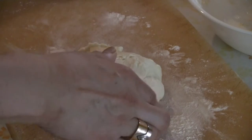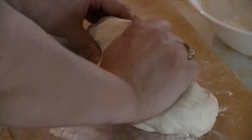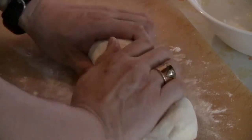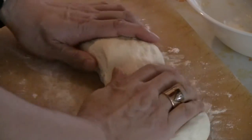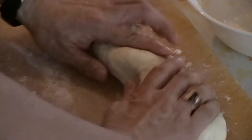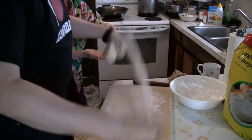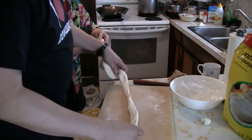Knead the dough for a few minutes to get it nice and pliable. This is called Biang Biang Mian — Biang Biang is the sound of the banging of the noodles. I learned this recipe when I was in Xi'an, China. Instead of doing two or three four-foot-long noodles, we're going to do one nine-foot noodle. The nine in Chinese, 'jiou' in Mandarin, sounds like 'long time.' The noodle is named Biang Biang based on that sound.